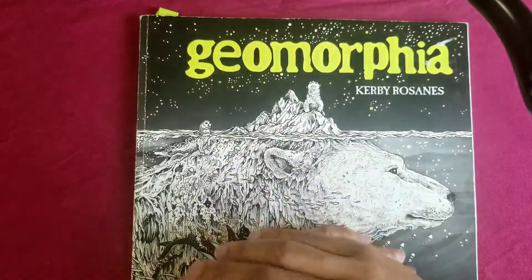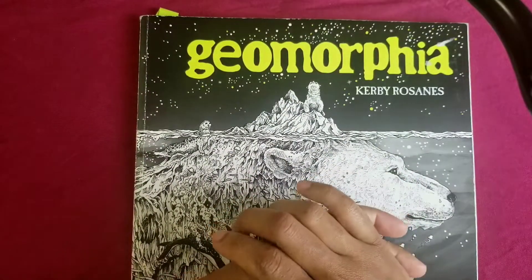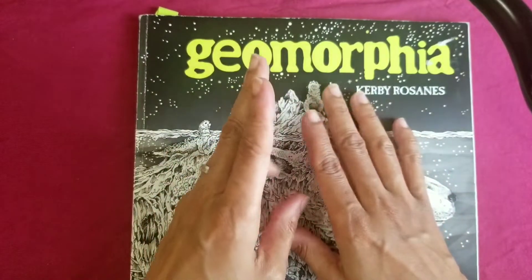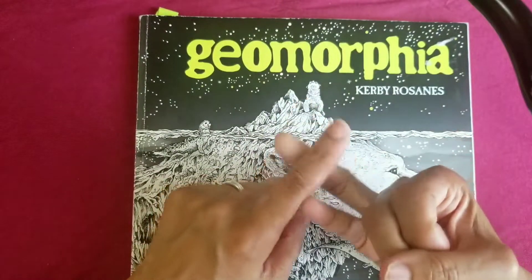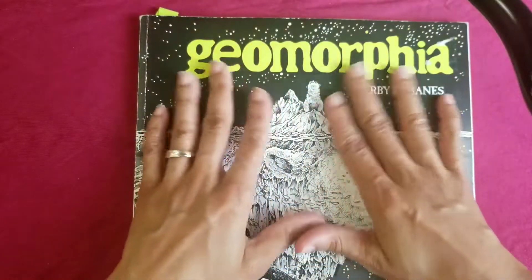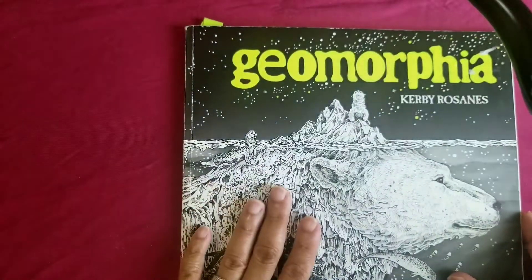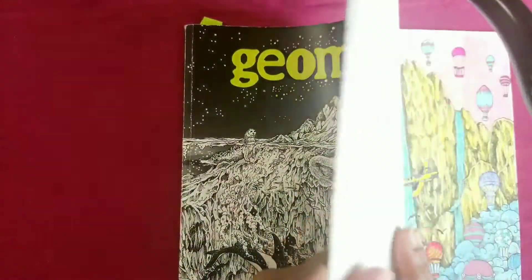Hello everyone, welcome back to my channel, this is M Beans Color With Me. In this video I did about four buddy colorings, but I'm just going to show two because I did one with June and Santos Art. They did a video but I didn't have time to do the video of the coloring, so I'm just going to show you this page from Geomorphia — the Kirby book.